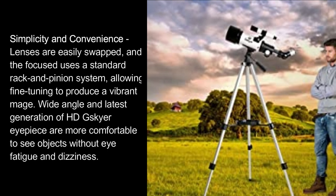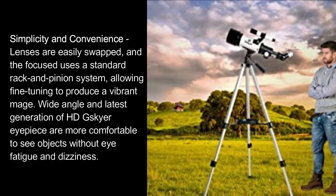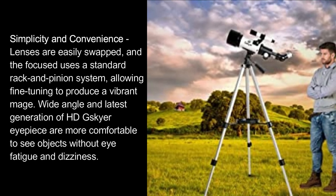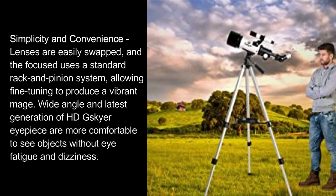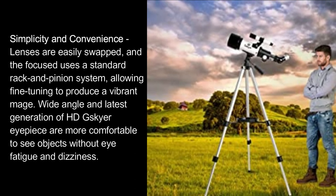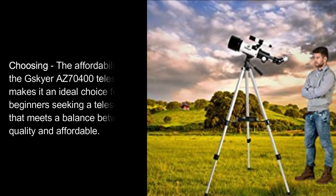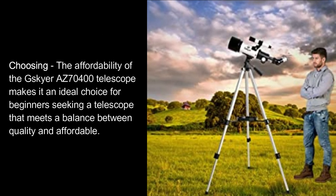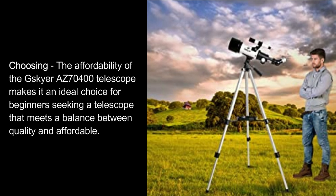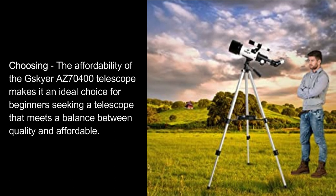Simplicity and convenience: lenses are easily swapped, and the focuser uses a standard rack and pinion system, allowing fine-tuning to produce a vibrant image. Wide-angle and latest generation HD Skyr eyepieces are more comfortable to view objects without eye fatigue and dizziness. Choosing the affordability of the Skyr AZ70400 telescope makes it an ideal choice for beginners seeking a balance between quality and affordability.